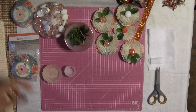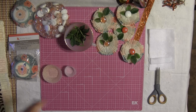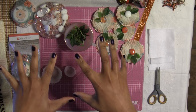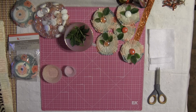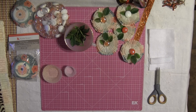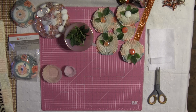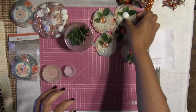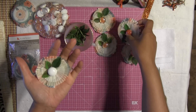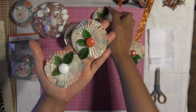Hello honeys, welcome back, it's me Jenny! How are all my crafty friends doing today? I have a fabulous DIY project for you. I was working on making these embellishments today for my fall pocket letters that I'm going to be mailing out, and I thought maybe you guys would want to see how I create these really beautiful, simple, gorgeous embellishments.